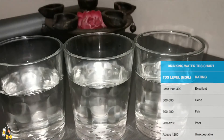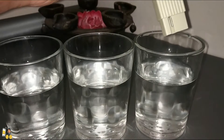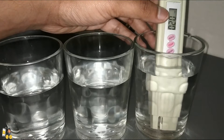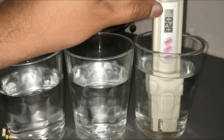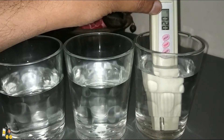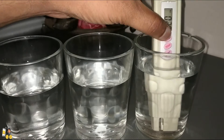Now we are going to clean it before placing it in the RO filter water. Here you can see I have cleaned it. We are going to keep it inside the RO filtered water. The RO filtered water reads 20 PPM — this water level is perfect for drinking. You can press the hold button to save the reading.